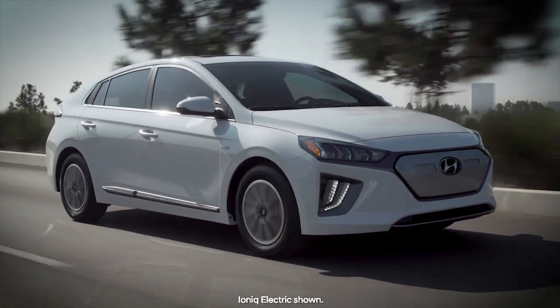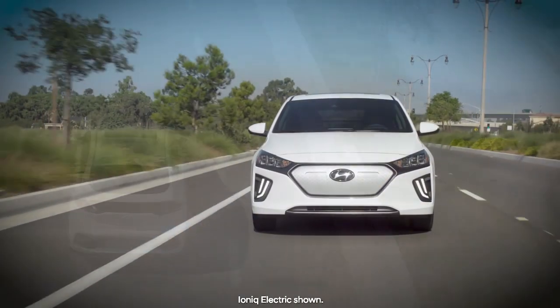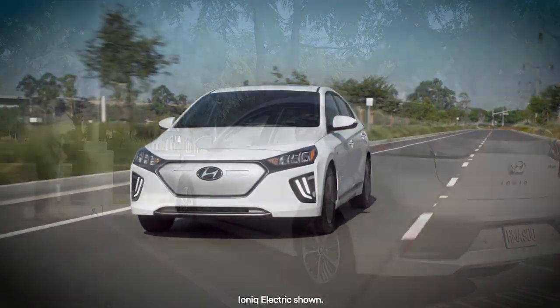Your IONIQ plug-in hybrid can provide up to 29 miles of driving range on a full charge. There are two ways to recharge it, each with a very different charging time.